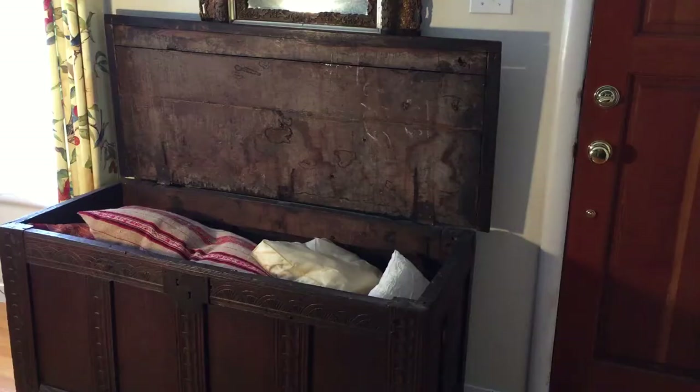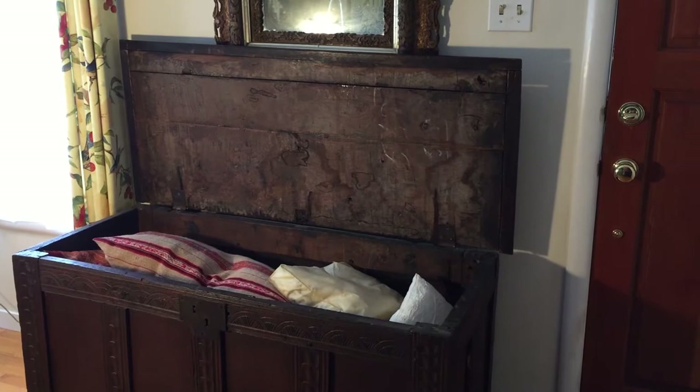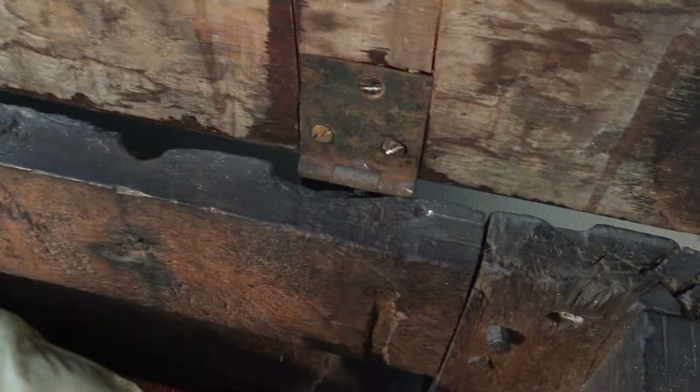My mom remembers this chest always being in her grandparents' home in the dining room. Then in 1955, when my grandmother died, my mom got it and she kept it in her bedroom. She kept sweaters in it, and as you can see I just keep pillows and stuff in it. There's some writing on there — I don't know what that's all about. And that hinge is definitely new; I suspect there were some kind of leather hinges before, probably here.